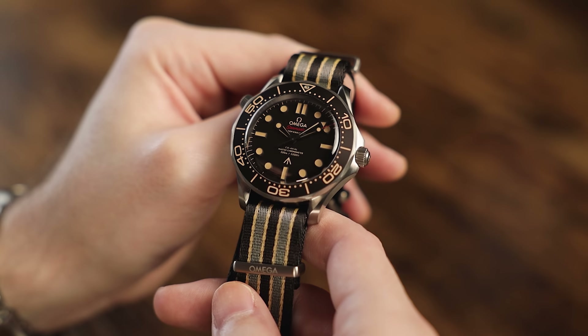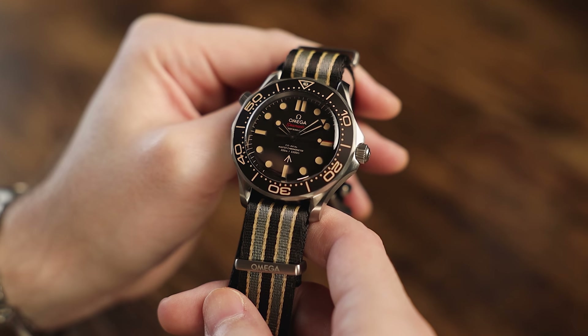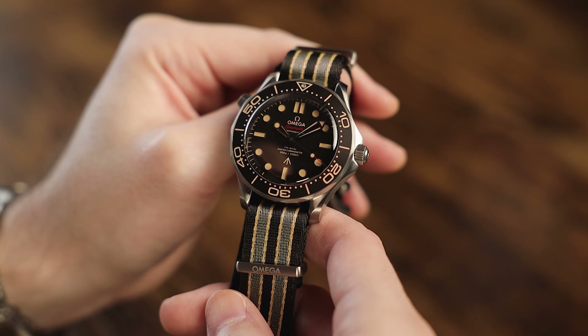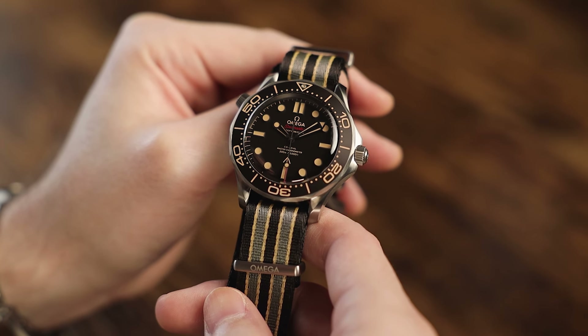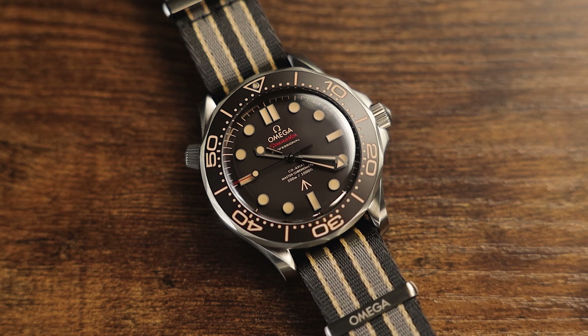The Omega Seamaster has been a cast member of the 007 film franchise for 25 years, dating back to the series reboot featuring Pierce Brosnan in the 1995 release GoldenEye. In the nine films since, numerous versions of the Seamaster have made an appearance on the wrist of James Bond, and the version we have here today is the latest and perhaps the most unique. This model Seamaster is reference number 210.92.42.20.01.001, one of two variations of the 007 edition Seamaster currently available.